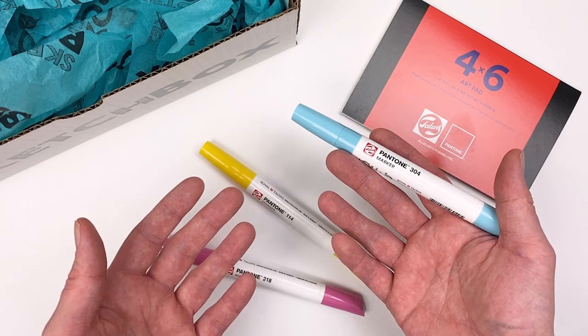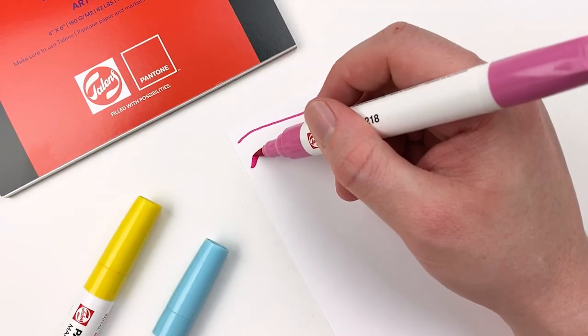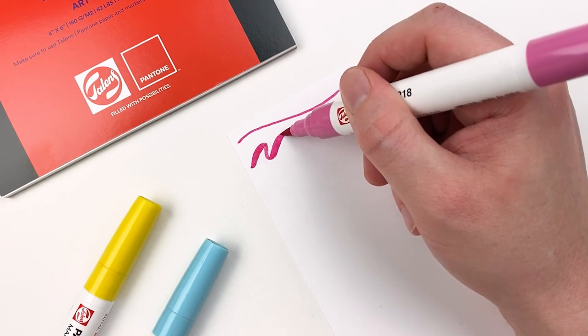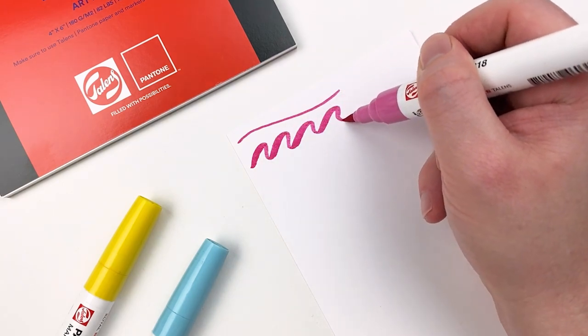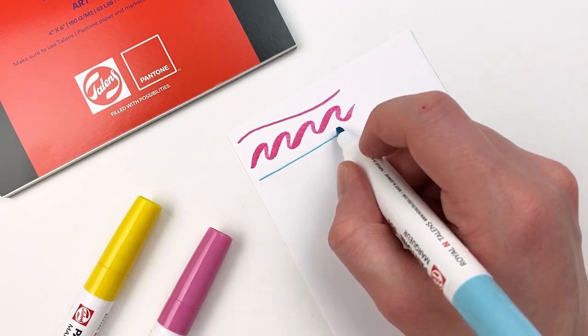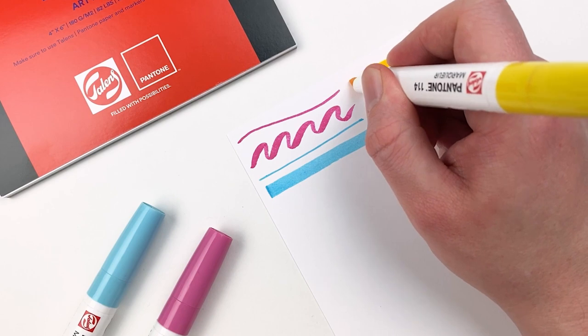The next three items in our box are a custom curated set of the Talons Pantone markers. Every marker in this line comes with a brush tip, which is great for thin and thick lines and more organic shapes, and a chisel tip, which is great for initial sketching, perspective, and getting those nice crisp lines.